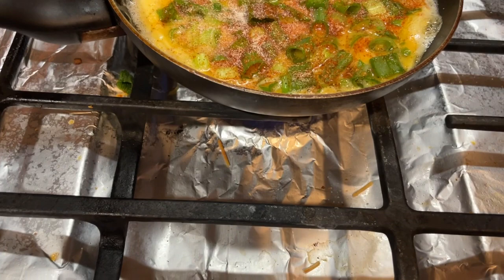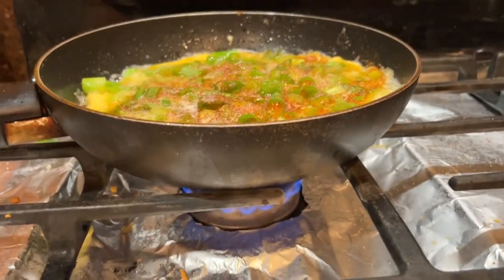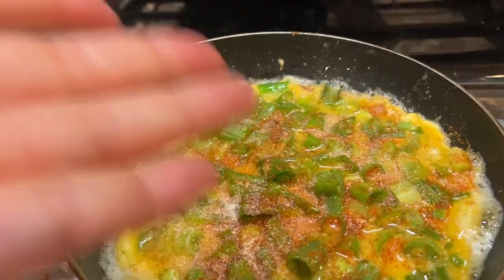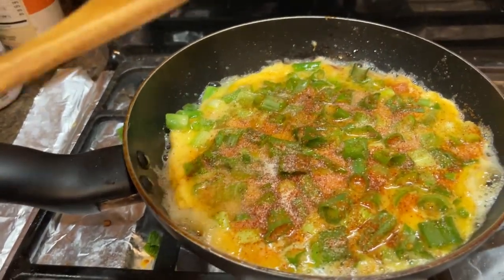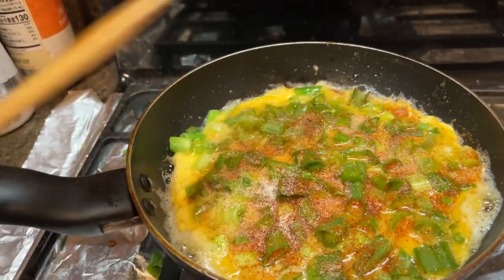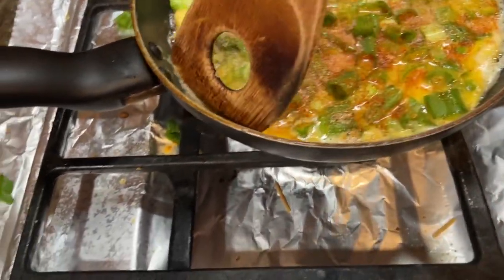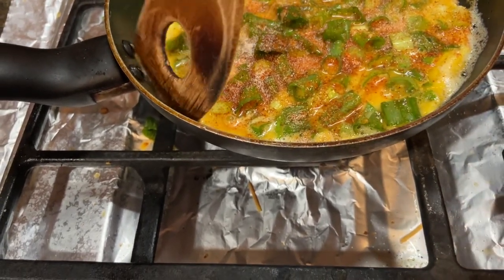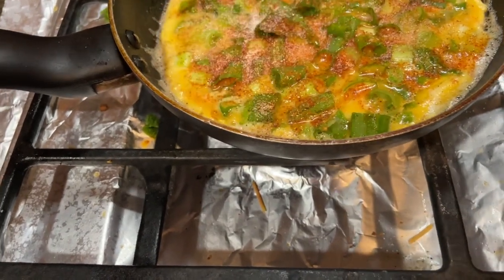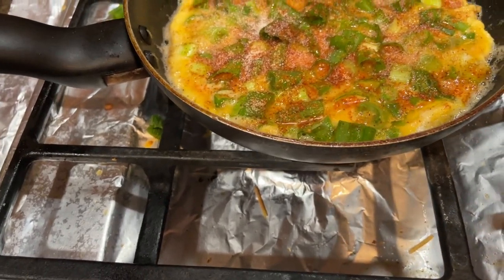In order to flip over, make sure the egg surface is harder — not liquid. When you flip over, try to avoid breaking it because it's still liquid. Lower the fire, let it slowly heat up, make sure the liquid reduces. This is four eggs, so it's a little thicker. Too much liquid — we want the liquid to dry without burning.